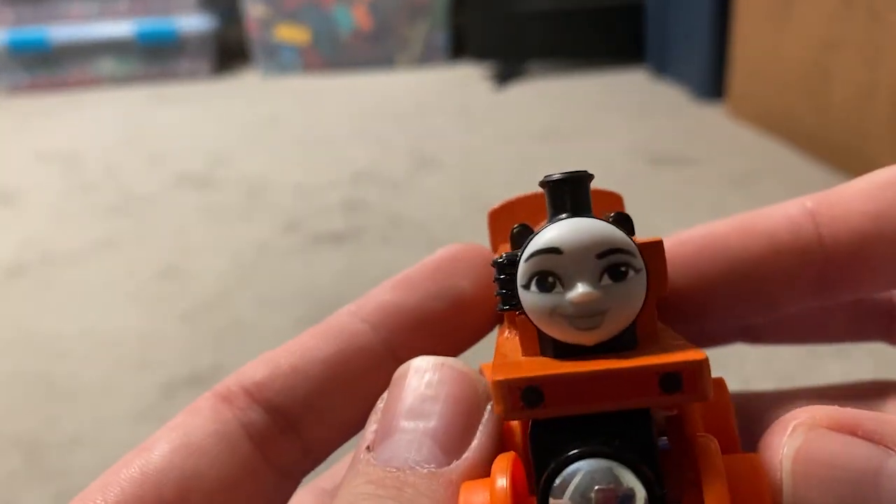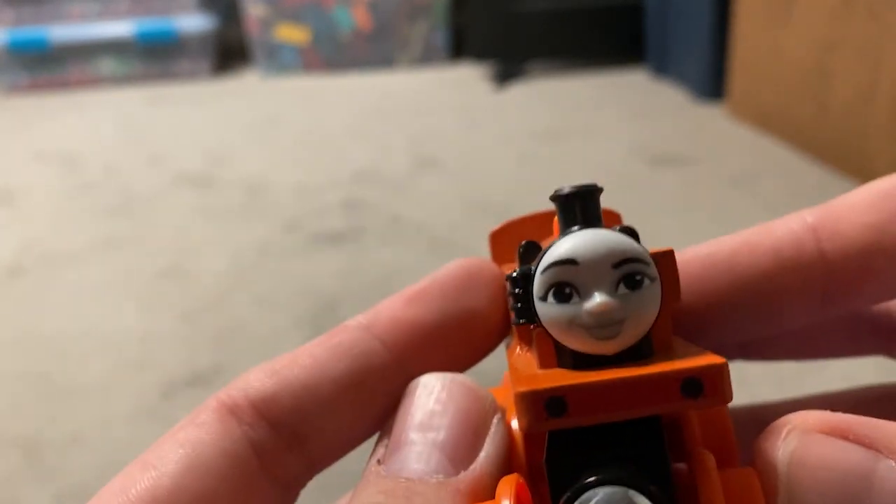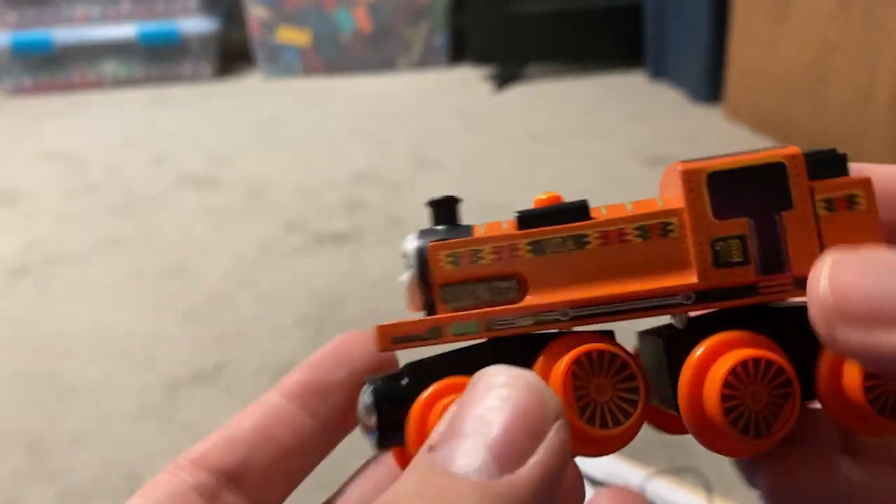And I also like the face. It makes her look a little either smug or cheeky or determined. So yeah, this is a really nice model.